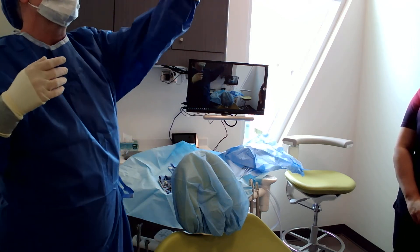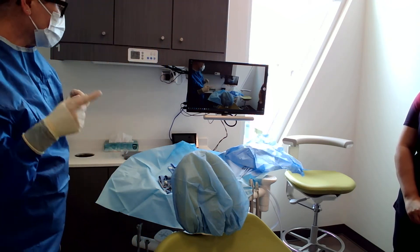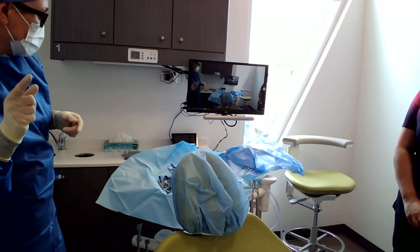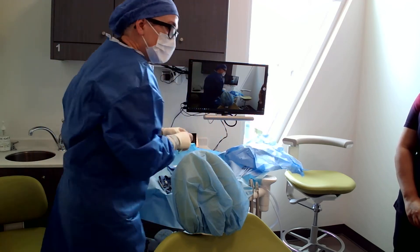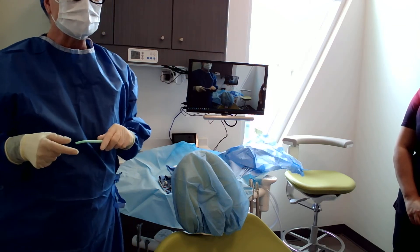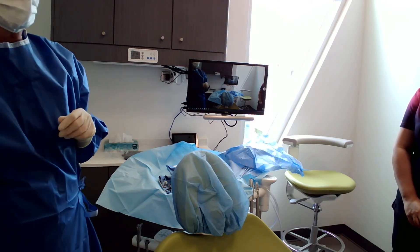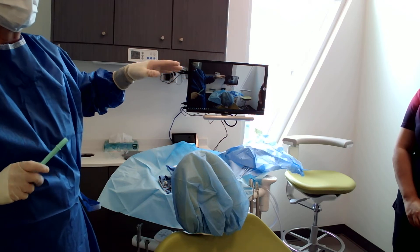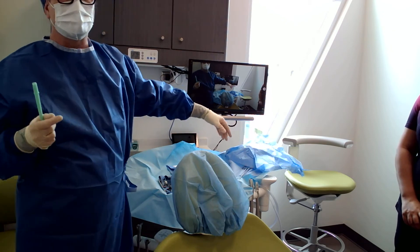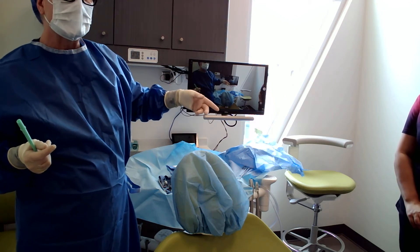Nina is here to turn on the suction, turn on my light, open stuff, and be a runner if I drop something. If Courtney was going to be asleep, the RN could sometimes help, but it's better to have another set of hands — especially if there's a lot of bleeding and you need a lot of retraction. I can't fill up my syringes while suctioning; I need Nina at that point. She might even have to scrub in for part of the surgery to help.